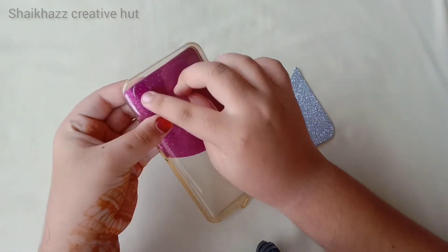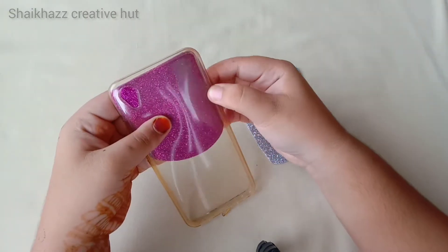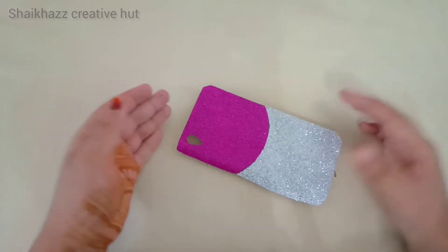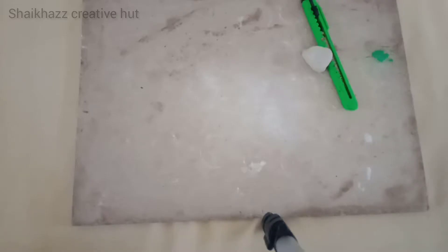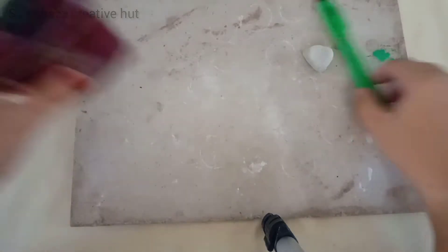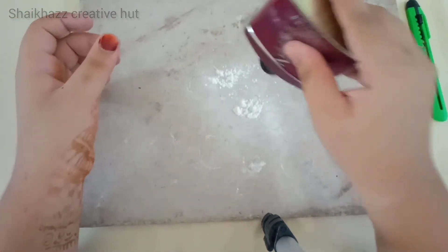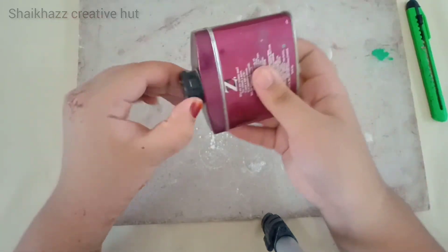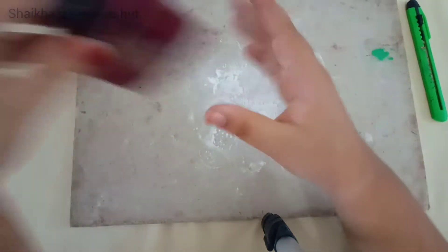Now cut it. I will put it in the mold. It will make it a little bit. Mix it.